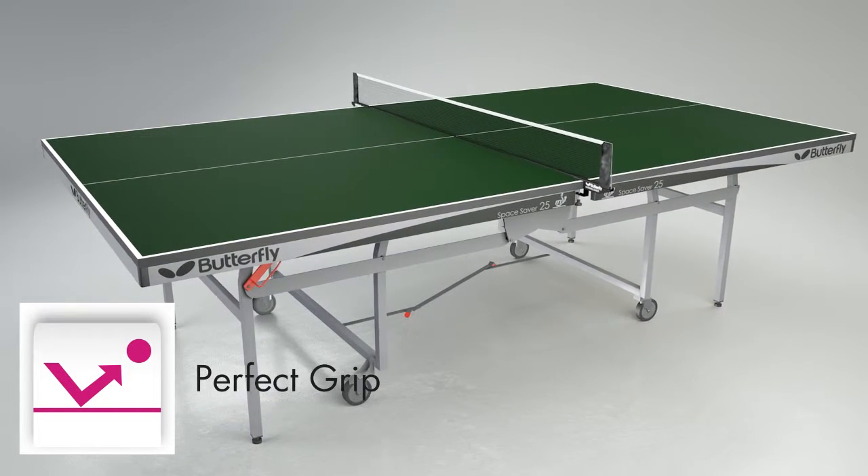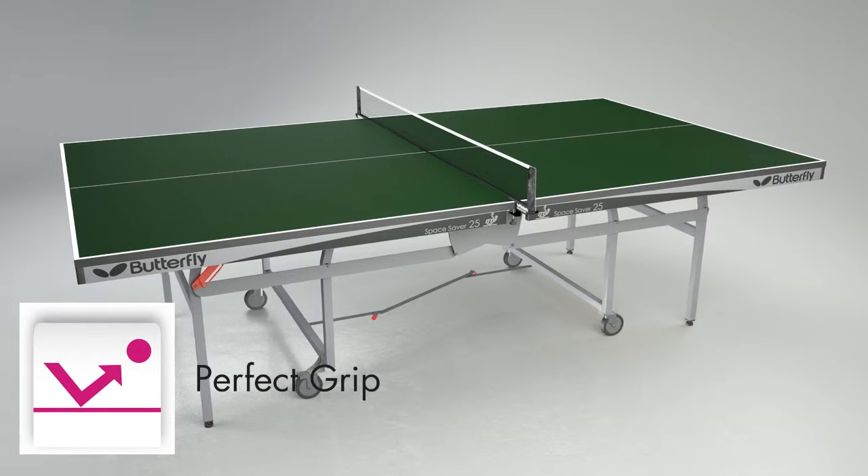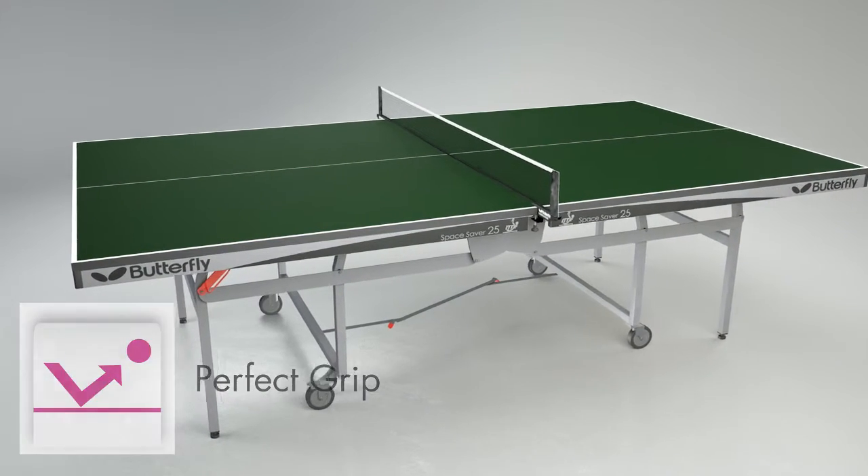The perfect grip surface increases the consistency and reliability of the bounce of the ball for both topspin and backspin shots, giving the players every confidence to play their game.